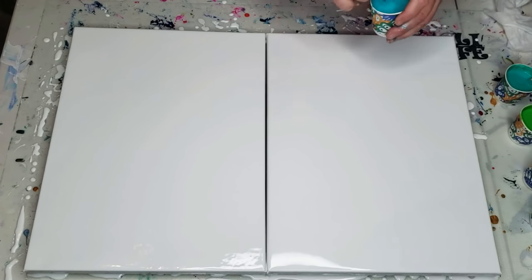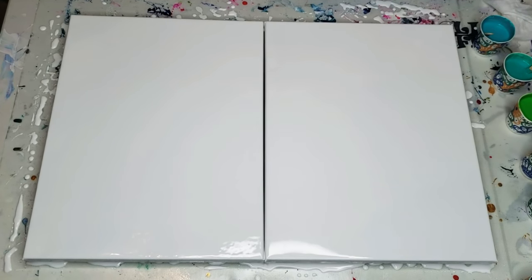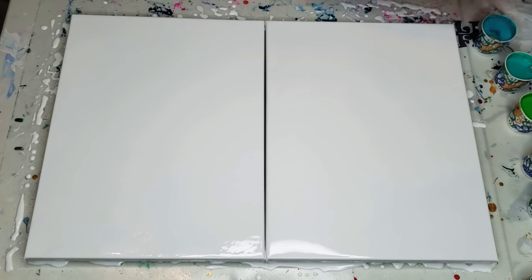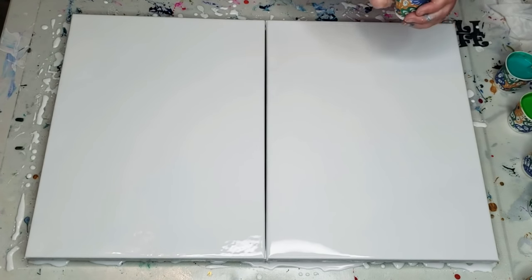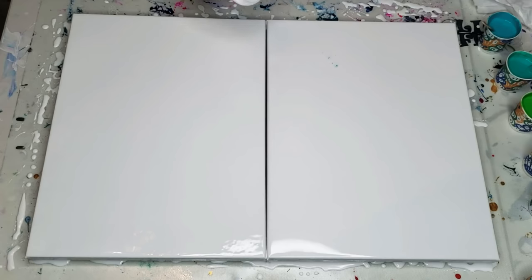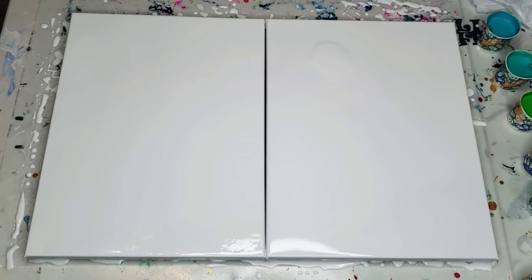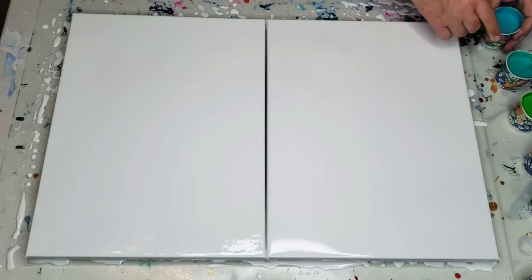My paints have been sitting for a while and I noticed this one thickened up a lot. If that happens, just add a little tiny bit of water a capful at a time until it's good again. I'm a little worried about the water that's not mixed in, so I'm just going to mush that around. Okay, here we go — this is the Blick teal that I'm using first, and I'm just going to go straight across.